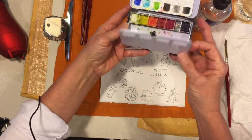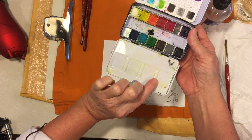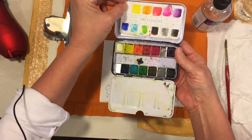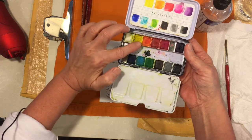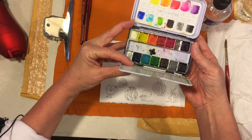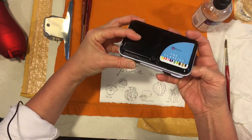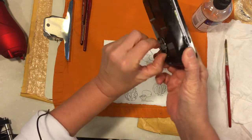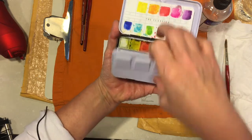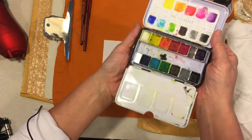The way this palette works is it has 12 half pans and a little place for mixing your watercolors. They give you a card — if you're going to do this and the colors are not listed on the pans when you open them, you might want to google it and see what's what, because I didn't even know they had names when I first got this. There's a little ring under here — slip your finger in there if you want to take it outside and paint a little plein air.